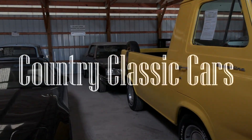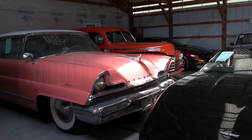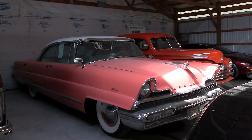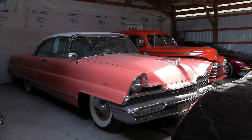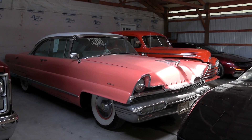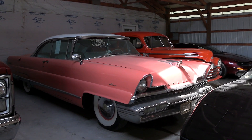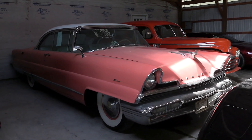Today I'm coming to you from Country Classic Cars here in Staunton, Illinois. Today I thought you might like a look at this 1956 Lincoln Premier. One of our subscribers commented on a previous video that they'd like to take a look at this car, so since I was up here today I thought I'd go ahead and check it out for you.